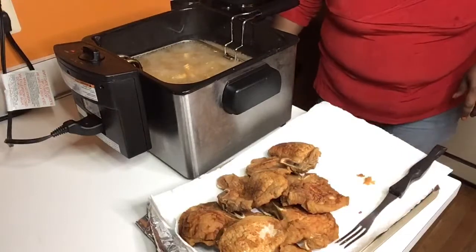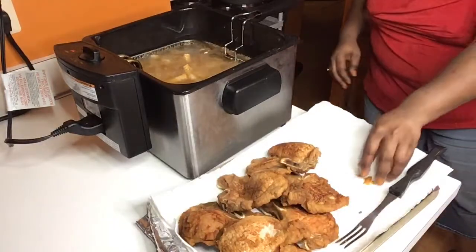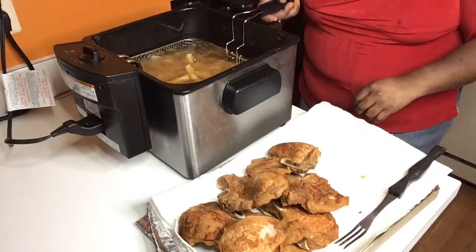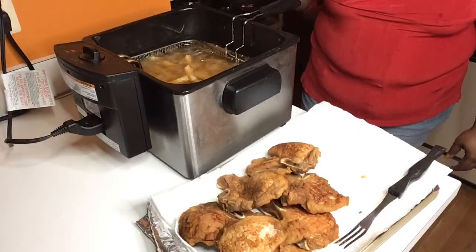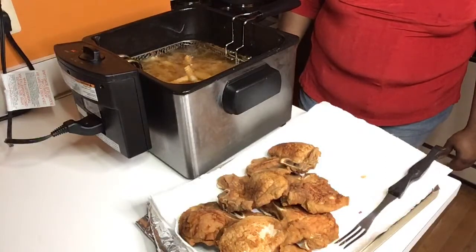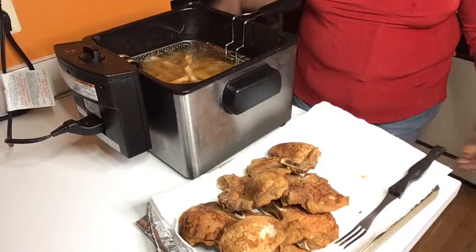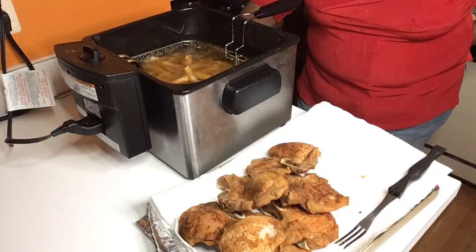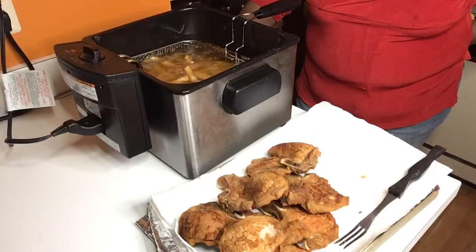I'm going to slowly lower it down — it doesn't take long before they're done. The pork chops are off and now the french fries go in. I had a little bit of that crust that came off the pork chops — it tastes so good. These french fries are going to be perfectly brown when they come up. Probably about five or ten minutes and then dinner's done. You don't have to wait for the stove to heat up for the fries or the pork chops, honey. A gallon and a half of oil is all it takes.